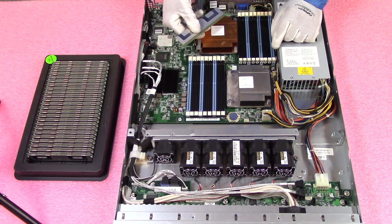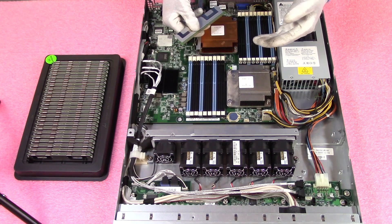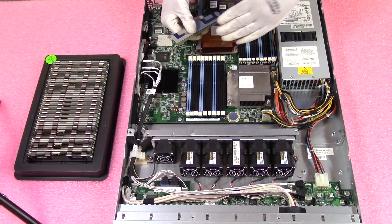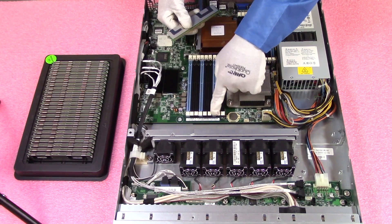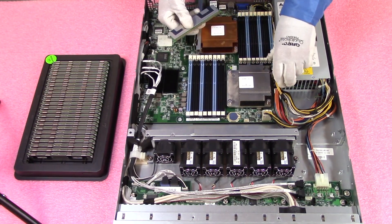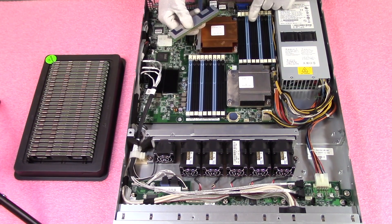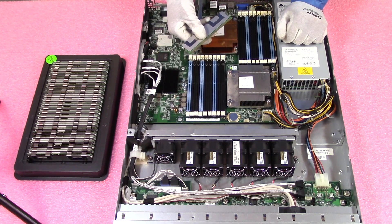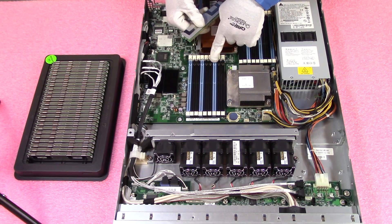The next thing I like to do is pop open all the tabs before installing memory. The reason I do this is that when I'm installing the memory, I don't want anything blocking me or causing pushback. So I pop everything open to make it nice and easy before I get started. We're going to start at the beginning of each channel, which is the blue DIMM slot.